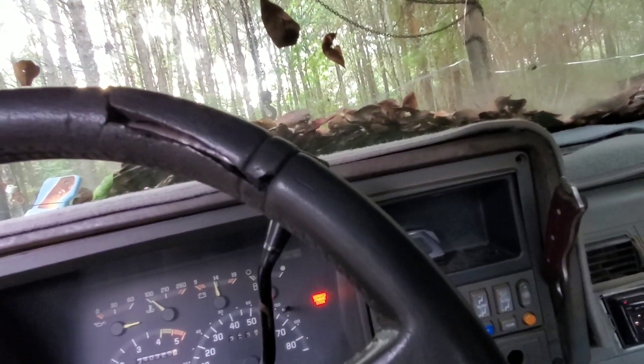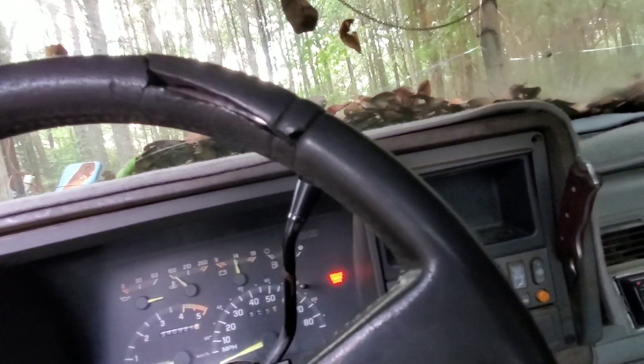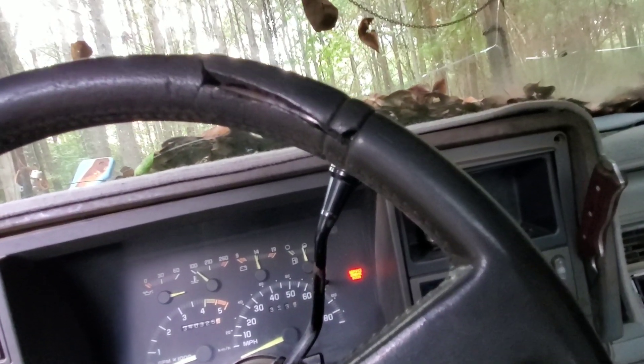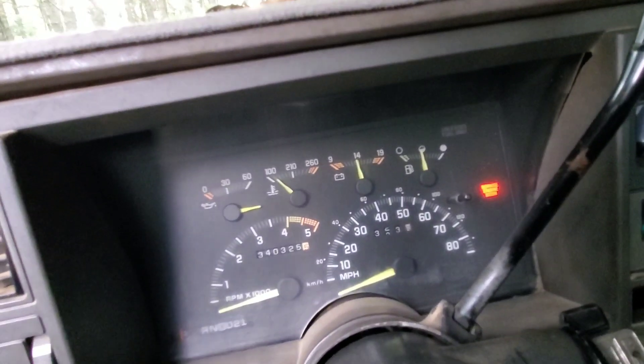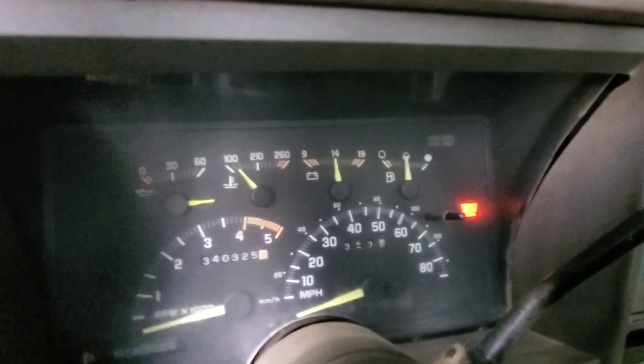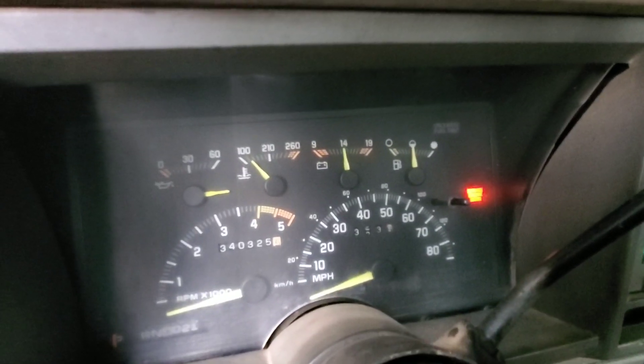I'm going to have to wire up my OBD port next and let my buddy hook up his laptop to it, see if we can get all that straightened out. At least it's working anyhow. Now I just need to get my oil pressure gauge working, get the tach working, and then my speedometer, and I'll have all my gauges working.